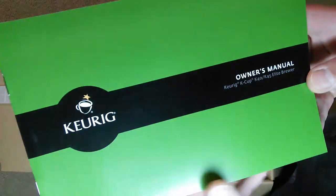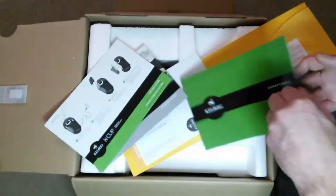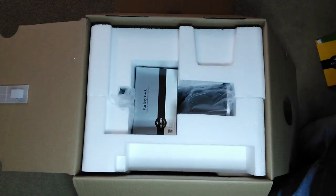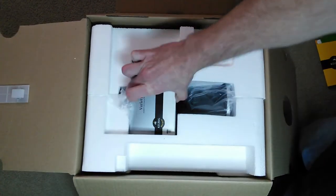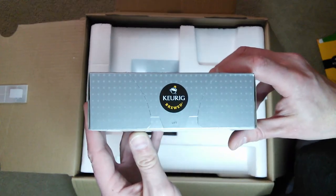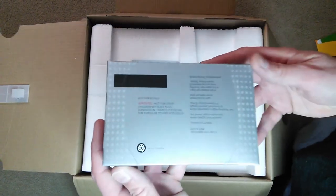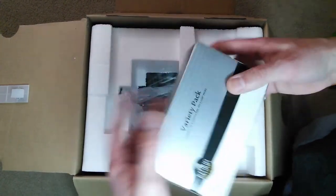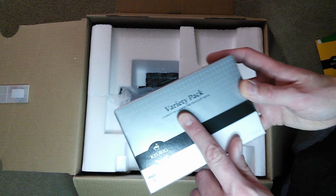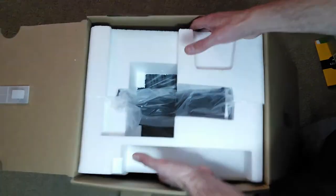And there is the owner's manual. This owner's manual applies to the Keurig K-cup K-40 and K-45 Elite Brewer. That's the paperwork and manuals. And here is the variety pack — the free variety pack that comes with the system. It has a variety of six coffee and tea K-cup packs.